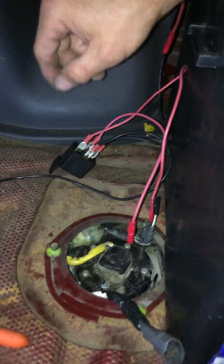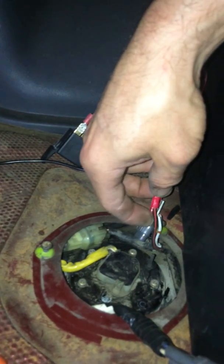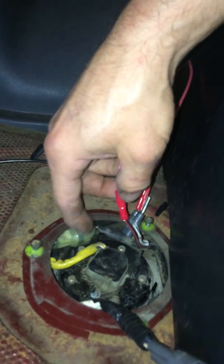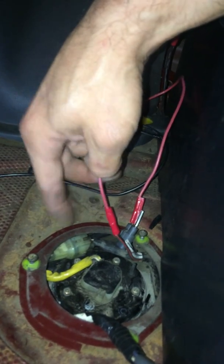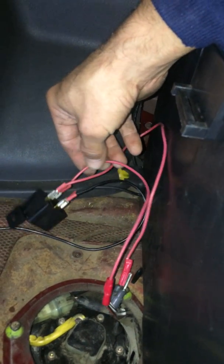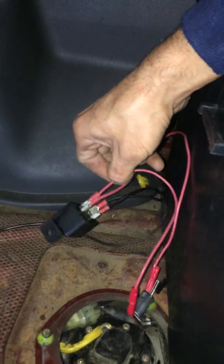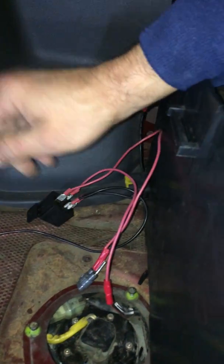Then you're going to get the black and red wire going to your harness to your relay, so that when you turn the key on it turns the relay on. Hook a red wire — or whatever color you want, 14 gauge — up to that and run a spade connector to that as well.